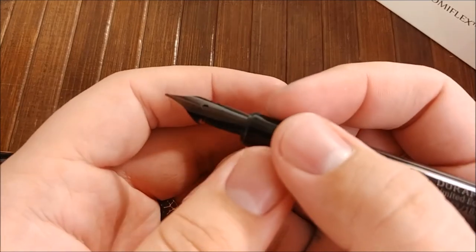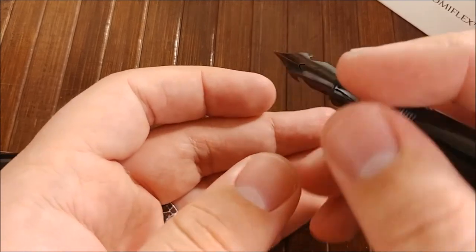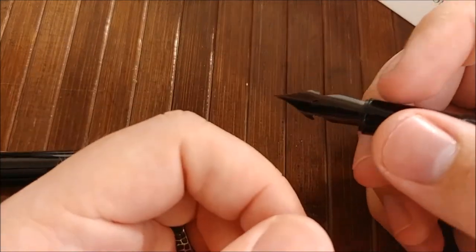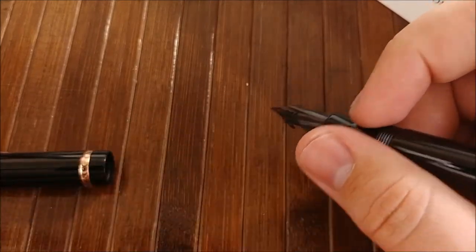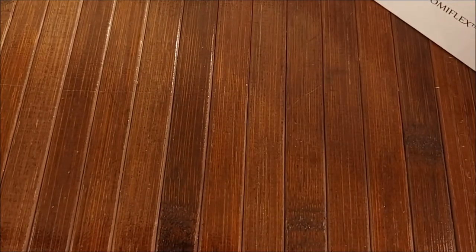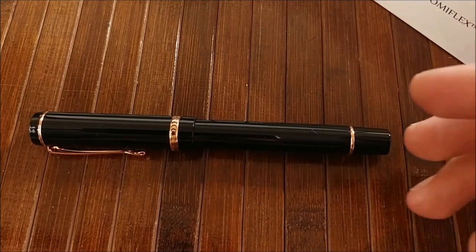I've noticed that this pen tends to dry out when you lift your hand up from the paper for about 30 seconds or so — you'll get a hard start pretty much every time. It is a little bit annoying, and that's probably my biggest issue with this pen: that hard-starting problem.